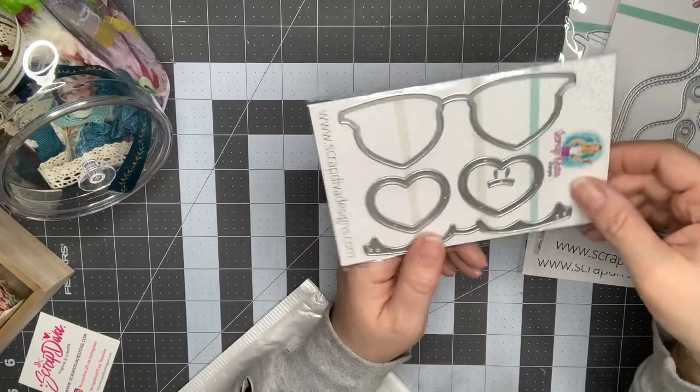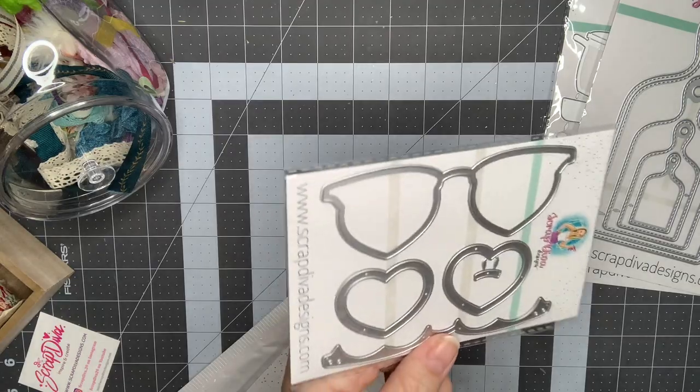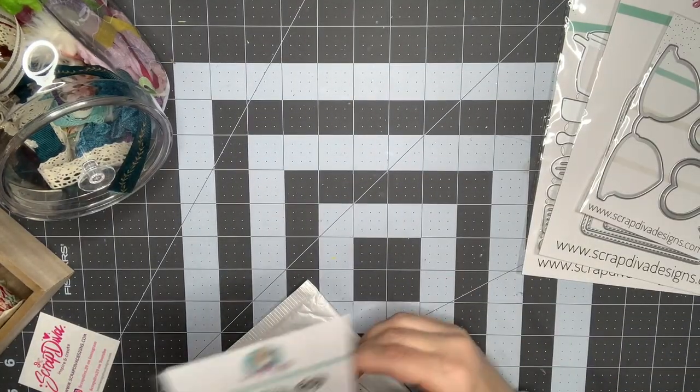Thinking of summer, I did order these heart sunglasses that you can make into shakers. I think those are going to be super fun for the summer and then Valentine's Day too, so I'm excited to play with those.